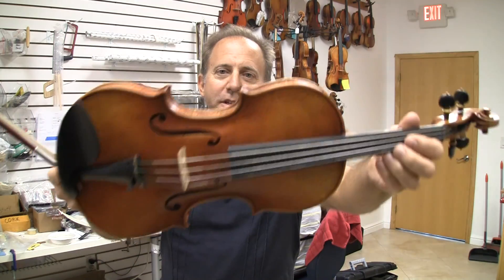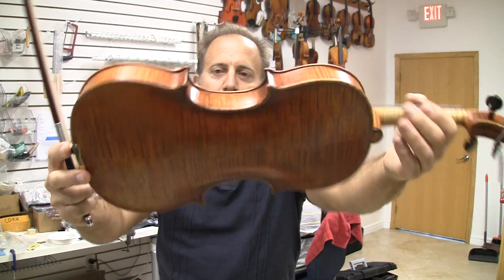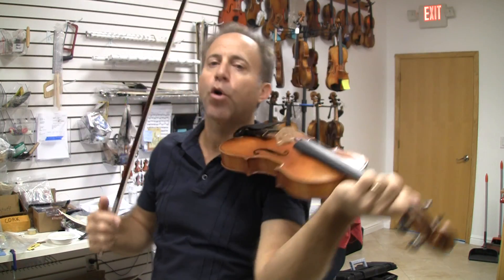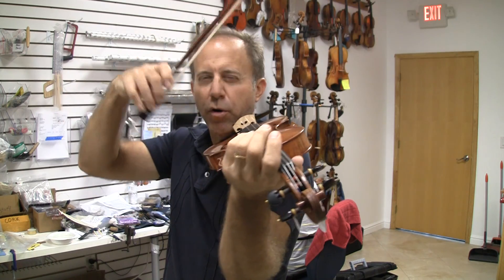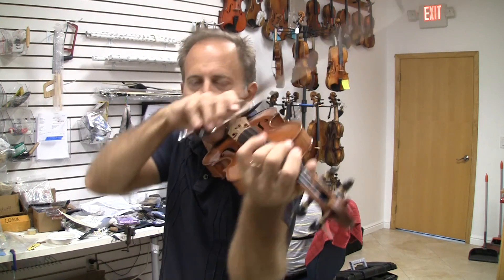Let me know what you think. Hey Barron, I just wanted to show you this instrument. It's an Ole Bull in its shape and the apples. So we call it a Holstein workshop Ole Bull or traditional. Very dark.